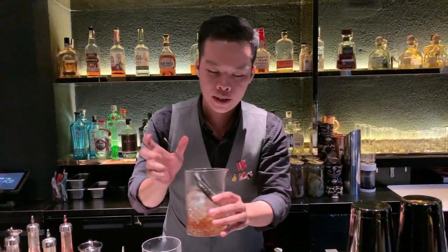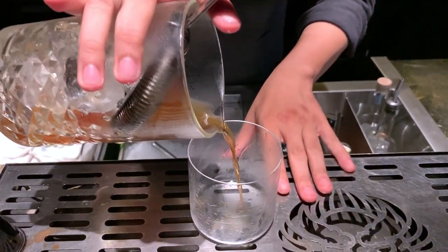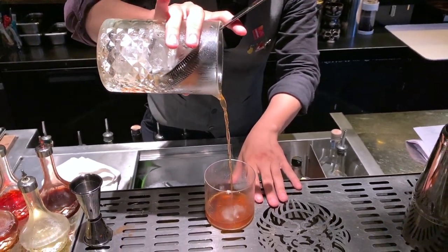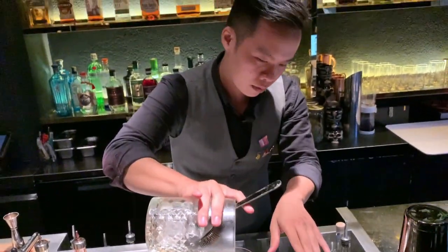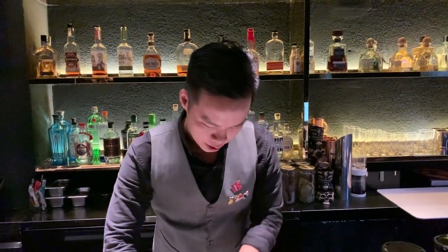I just squeeze it up in a rock glass at the old-fashioned style, and I top with a little bit of ice.